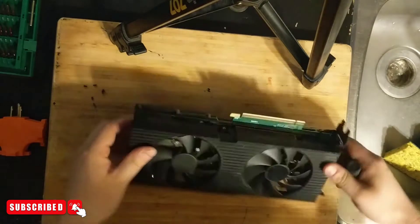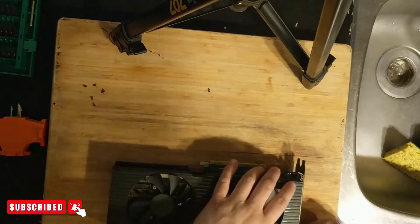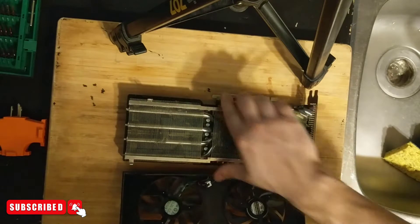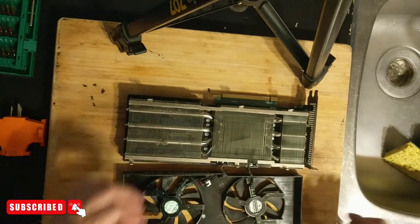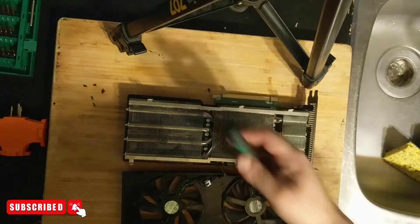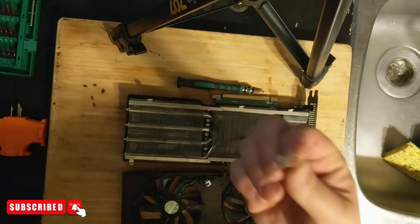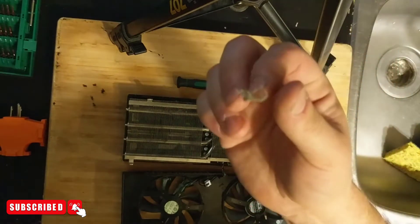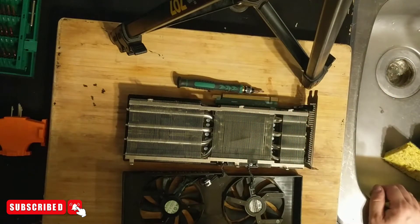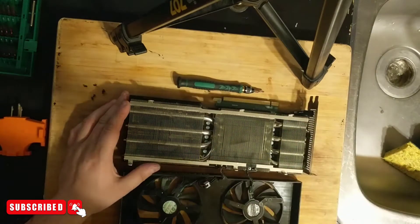We took off the screws — three here and three there — and the shroud pops right off. Always take your time with this stuff, there's no rush. This is kind of dirty; I wish I had my compressor to blow it out. This is the kind of fuzz that accumulates inside GPUs if you let it go too long — it just collects in the fins of the cooler. I'll blow it down another time since I don't have the compressor on me.